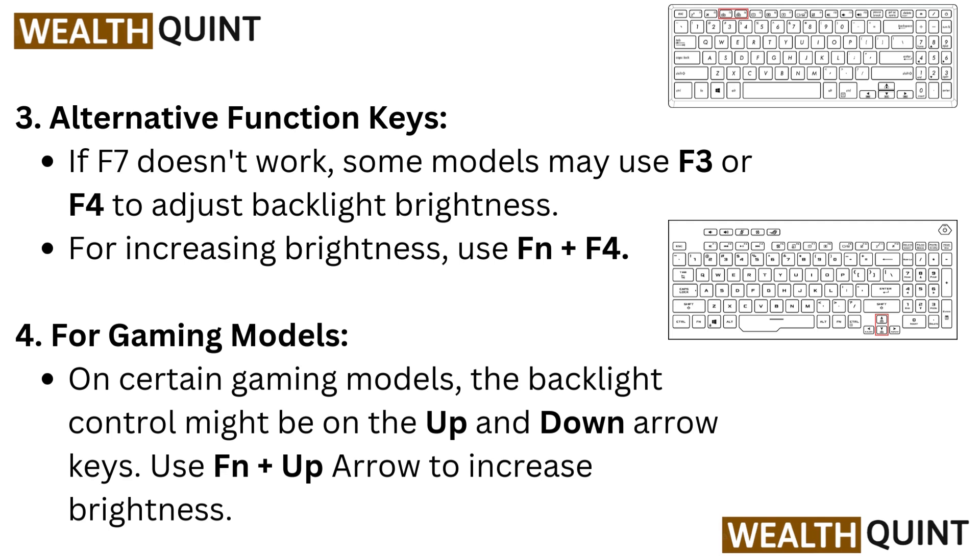For increasing brightness, use Function plus F4. On certain gaming models, the backlight control might be on the up and down arrow keys. Use Function plus the up arrow to increase brightness.